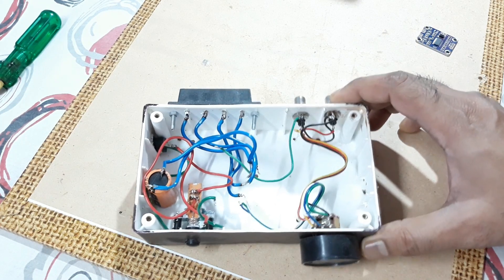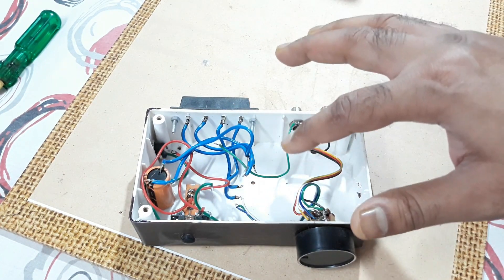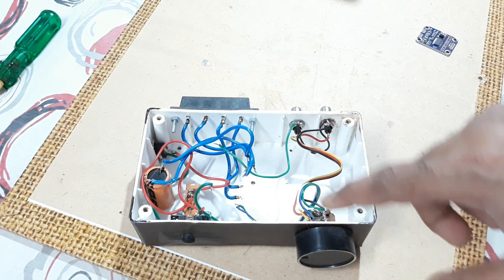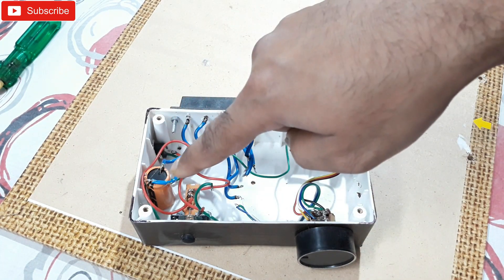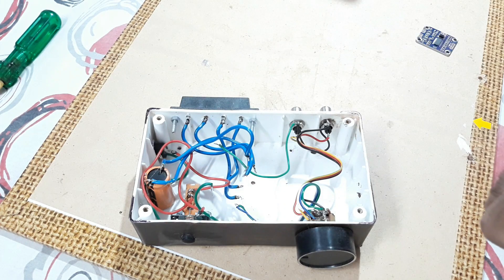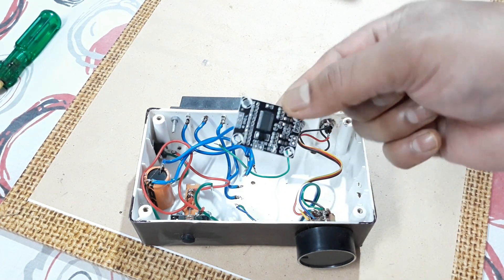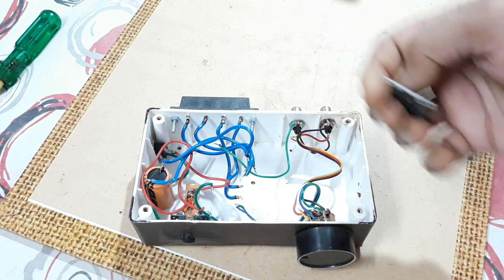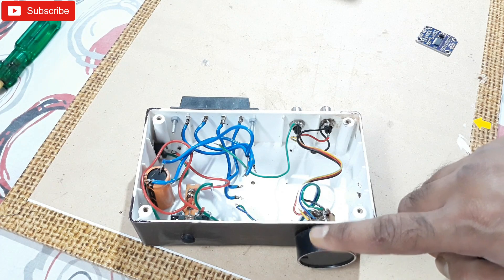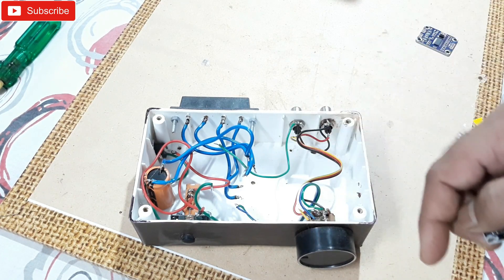I have a case here where I built an amplifier before, so all the connections are already there — the volume control, input socket, speaker socket, power supply socket, and extra capacitor and wires. I just need to connect this board right there, and then we can check it out and control the volume using the volume control. Let's do that.